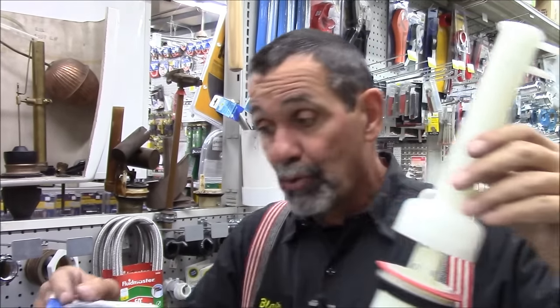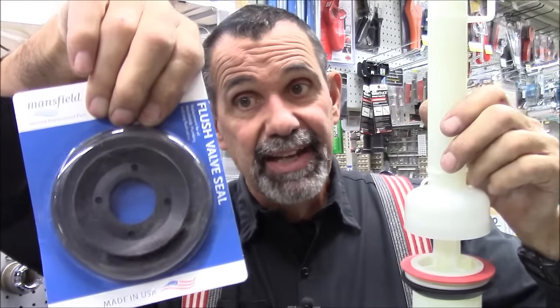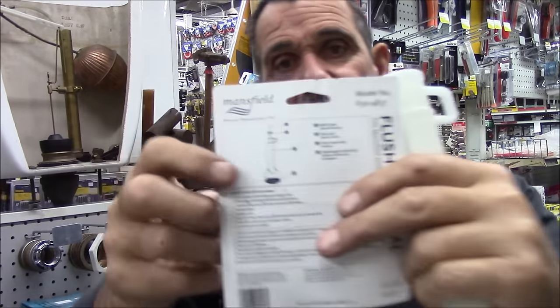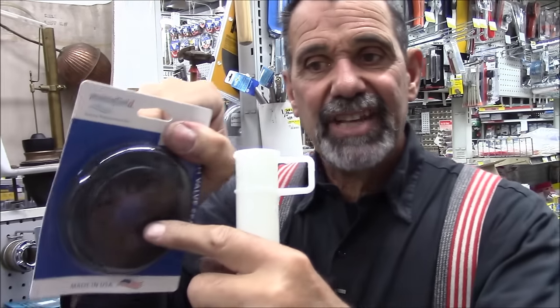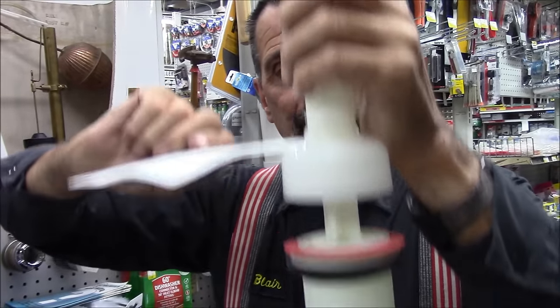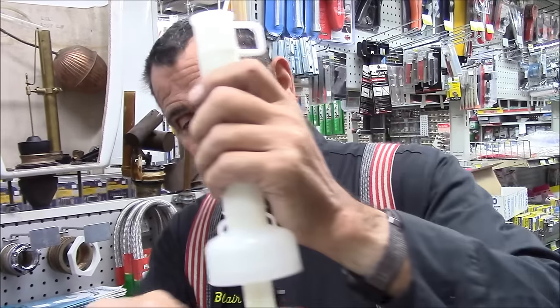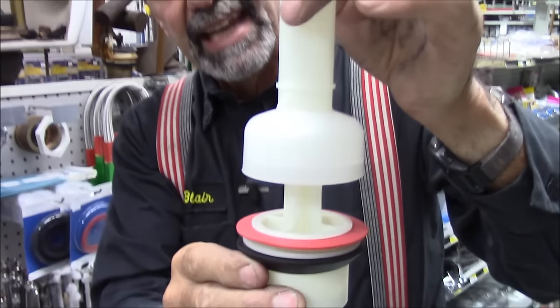In the older models, they had a black gasket that mounted to this white plunger assembly, mounted to the bottom of the plunger, and the gasket went up and down with the plunger. They changed that and made it so the gasket is fixed and the plunger sits on the gasket.